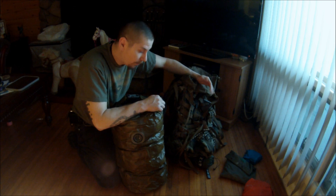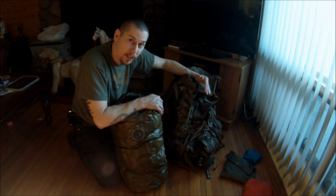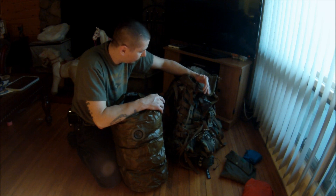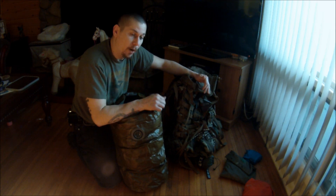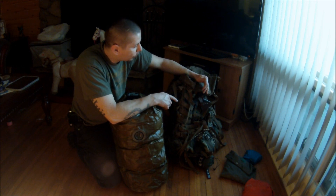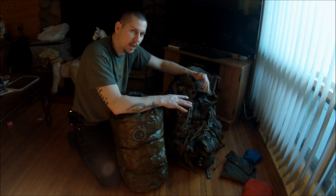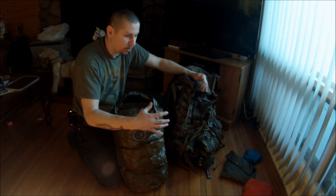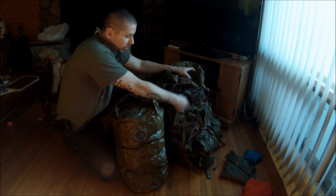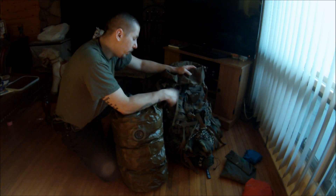I hope you've enjoyed this video on the ILBE because if you're in the market for a new pack, you cannot go wrong with this thing — it's a beast and I think it's going to hold up for a long time. Now is the time to get one if you want one, because I believe the Marine Corps has discontinued these and is going with a new pack — basically the same style except with added external smaller pockets. But since this thing is lined with MOLLE, all you have to do is buy some smaller pouches, MOLLE them on, and you're good to go.